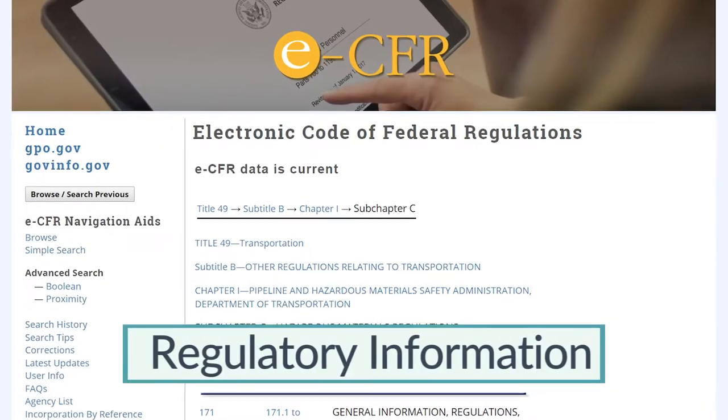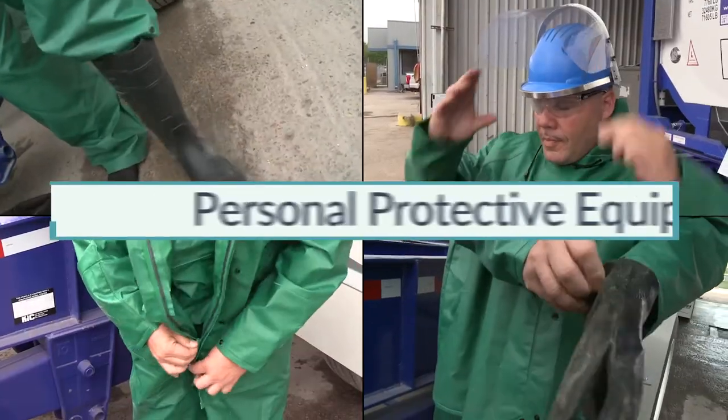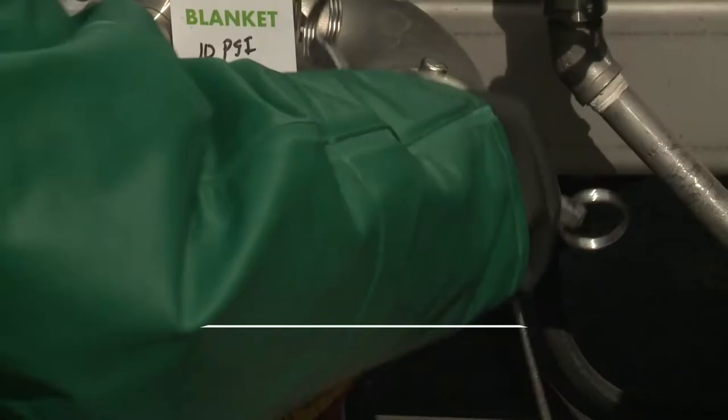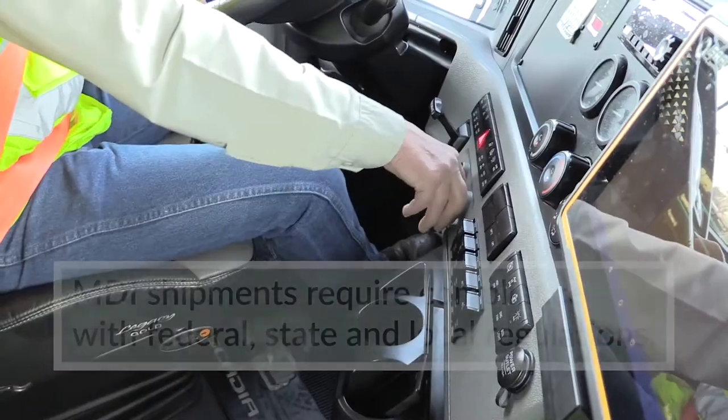This will include preparation for unloading, documentation, regulatory information, pre-unloading, personal protective equipment, connecting, transfer operations, disconnecting, and preparations for return.